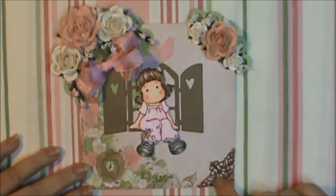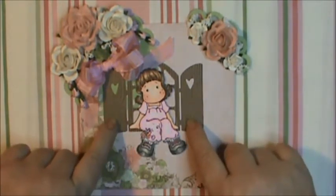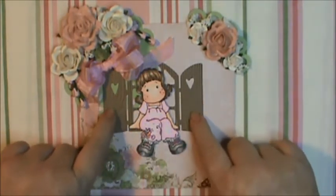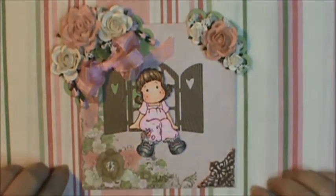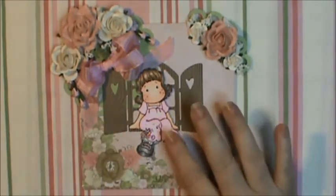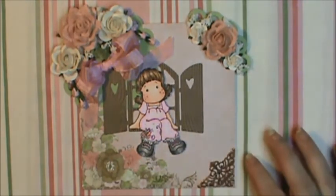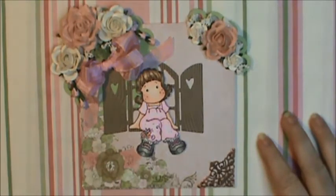This metal corner here is from Butterbee Scraps. I stamped with Stampin' Up Wood Grain stamp on the window and the shutters with Tim Holtz Walnut Stain. I think that's about it. I popped her up on Pop Dots so she looks like she's sitting on the window, and then I made an arrangement of flowers around her.